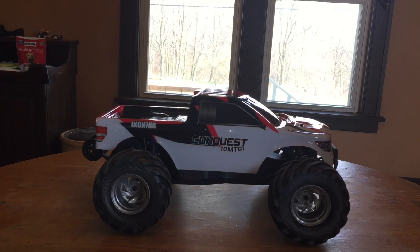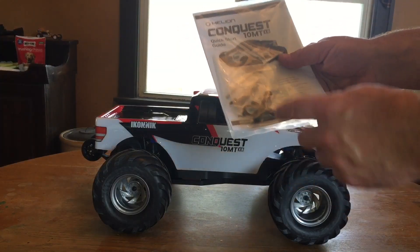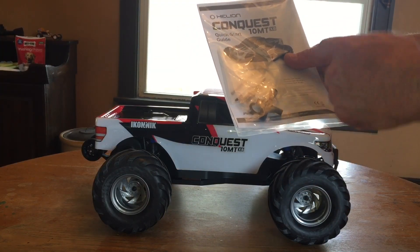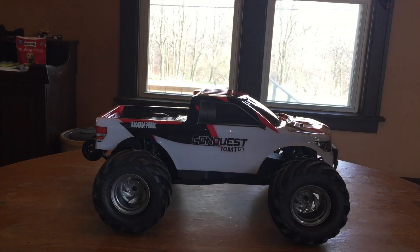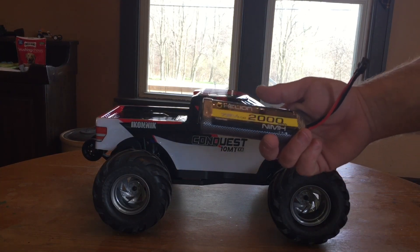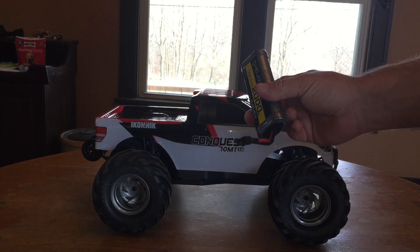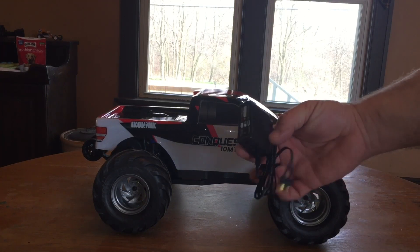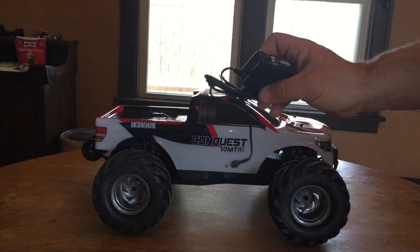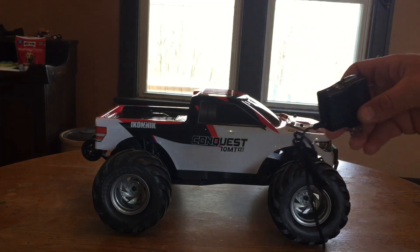In the box you get the owner's manual, a plastic T-wrench, a couple of extra shock spacers, and an antenna. The battery included is the Helion 7.2-volt 6-cell 2000 milliamp-hour nickel metal hydride battery with a Deans connection — also called a T-plug. You also get a basic wall charger that charges at a rate of half an amp, so it's going to take quite a while to charge that battery.